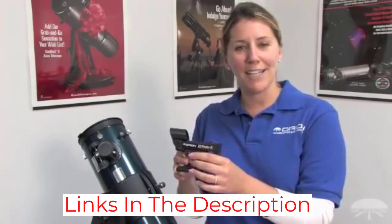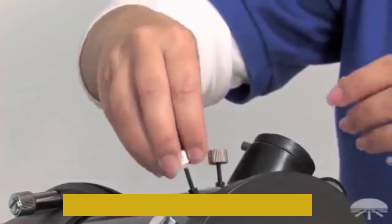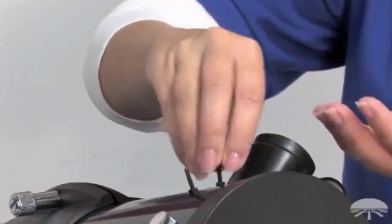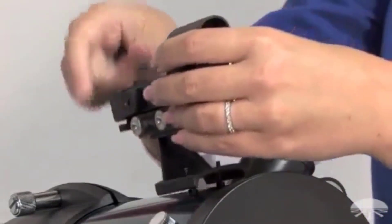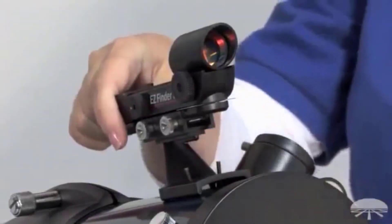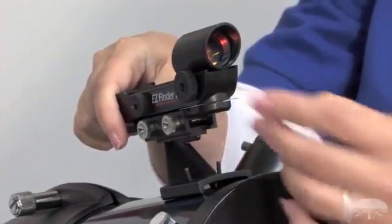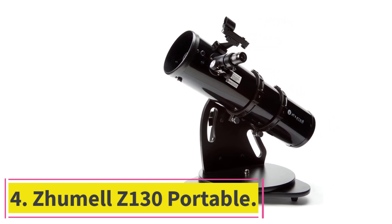In just a few minutes you can get this powerful telescope ready for use. The value package includes all the accessories you need to get started, including two Explorer 2 1.25-inch Kellner telescope eyepieces (17mm and 6mm), an EasyFinder 2 reflex sight for easy aiming, an eyepiece rack, collimation cap, Starry Night astronomy software, and the required lithium metal battery.